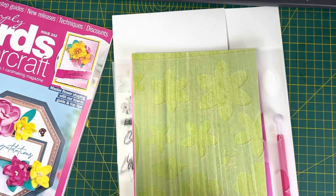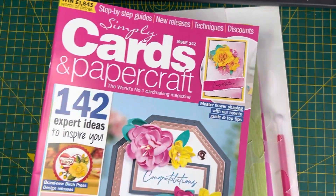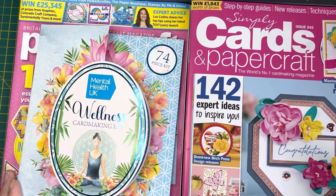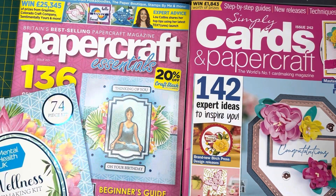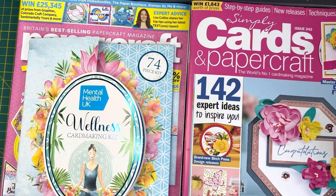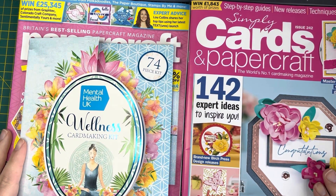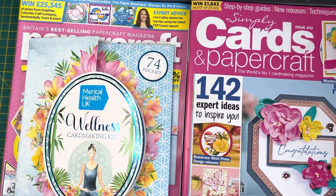Getting these magazines allows me to have a look at things I wouldn't necessarily have looked at before. That's all I had to show you today — just these two gorgeous magazines, the latest issues for March. The Papercraft Essentials was issue 223 and the Simply Cards and Papercraft was issue 242. If you have a look on the Craft Stash website I'm sure they'll have them. Thank you so much for joining — if you liked this video please hit that thumbs up and subscribe button to help us grow. Have a wonderful rest of your week and we'll see you again soon, bye!